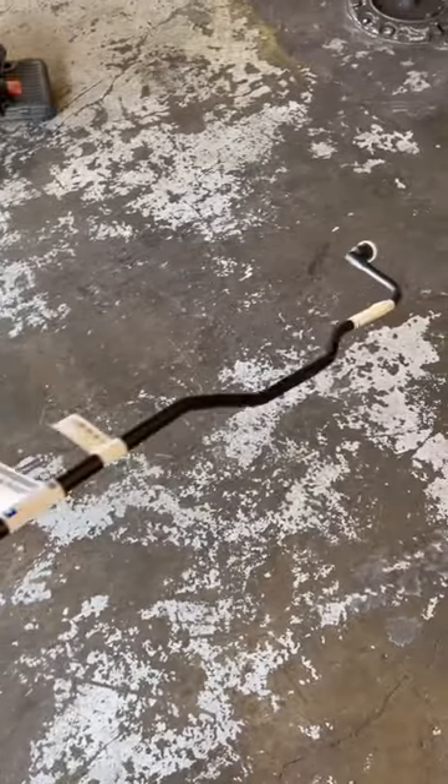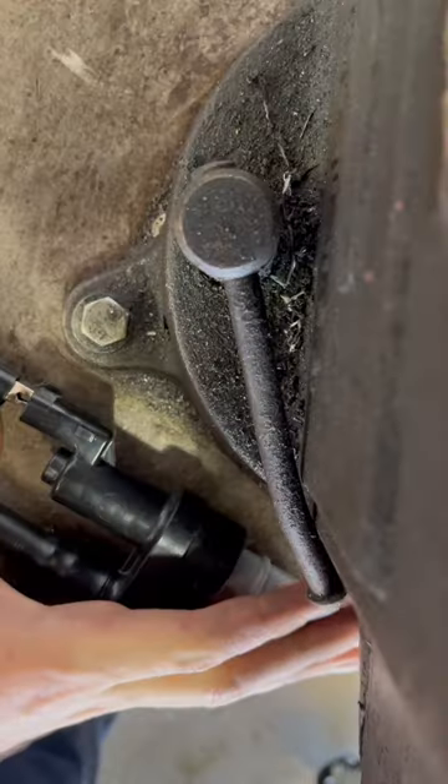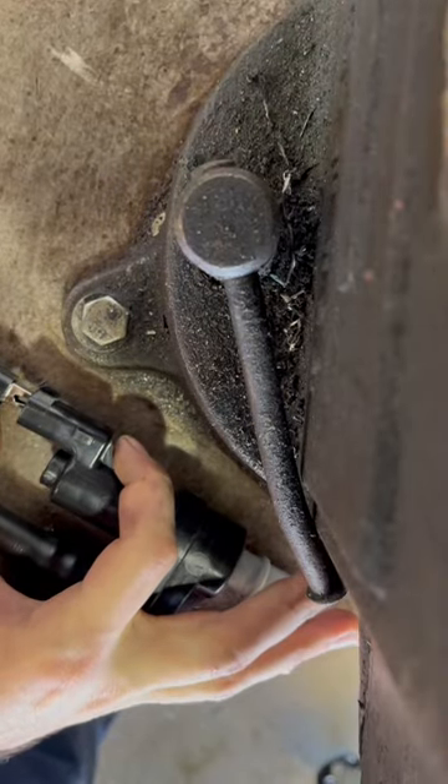I've got the new part in my hand straight from the dealership. Can you believe this stupid plastic thing was almost $300? I'm going to apply power to the good new valve — listen how it's supposed to sound when you apply power to it.